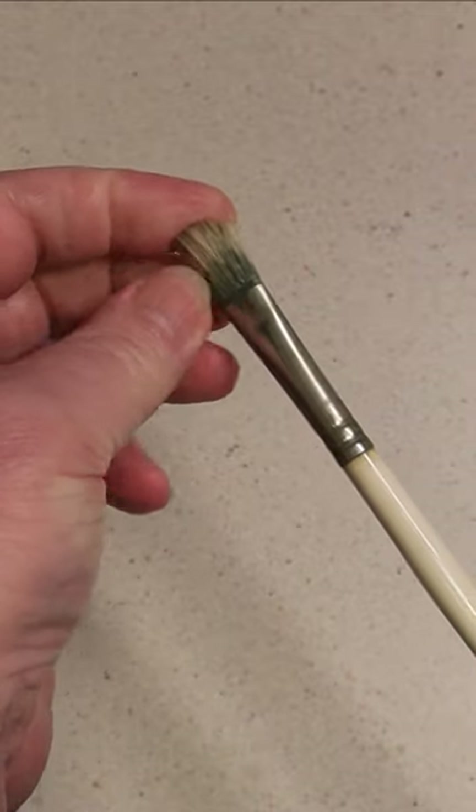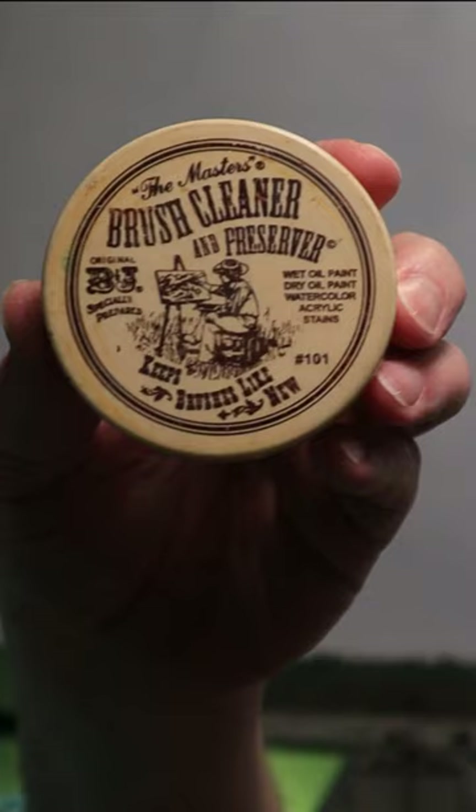This filbert brush has seen better days, but can we save it? Let's try using some of my favorite product, the Master's Brush Cleaner and Preserver.